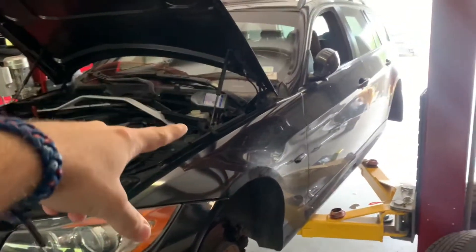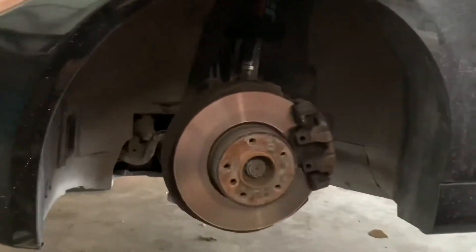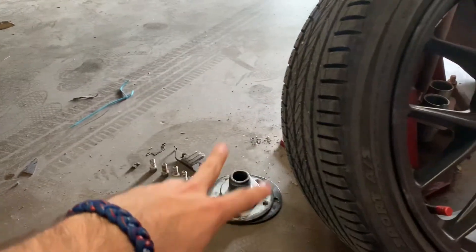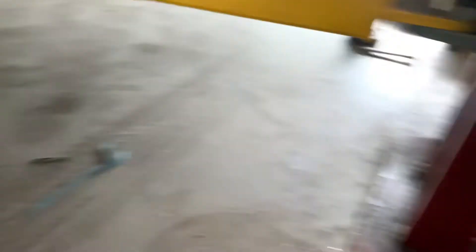Here we are at the shop. We have the hood popped for the brake fluid drainage, and here are the wheels off. We already took off the clips and everything, removed my adapters and spacers. If you don't know how these center locks work, you basically put them in normally and they mount up — and you're good to go.